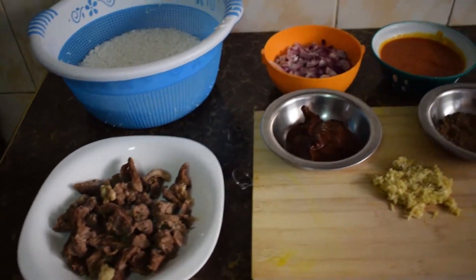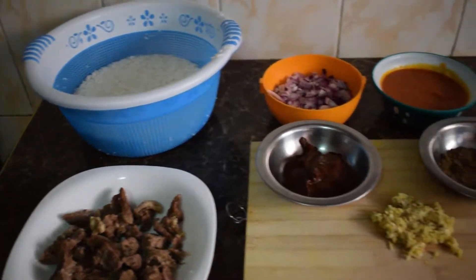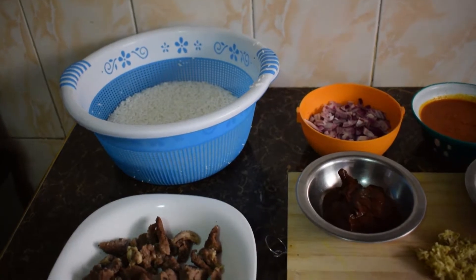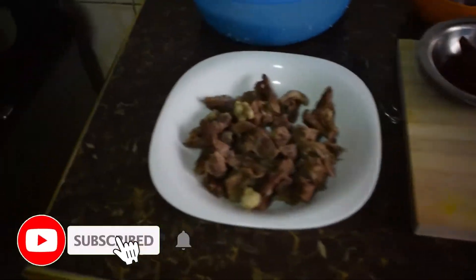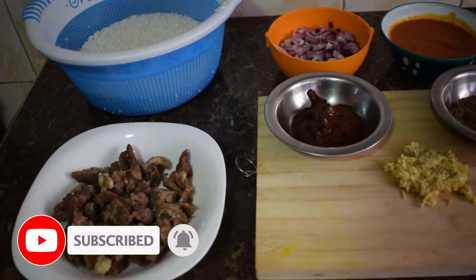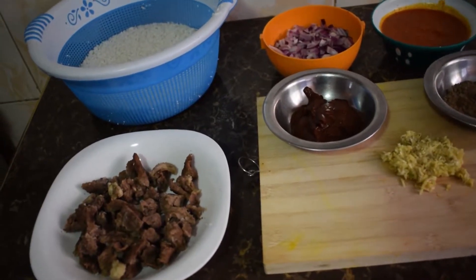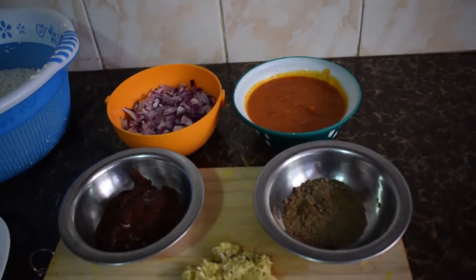Hello guys, welcome back to FoodQuest channel! Today we are doing another recipe. Write down in the comments if you know what we are trying to make today. I'm making pilau and I hope you enjoy this video, so let's get into it — let's first get into the ingredients.